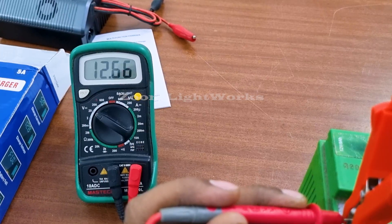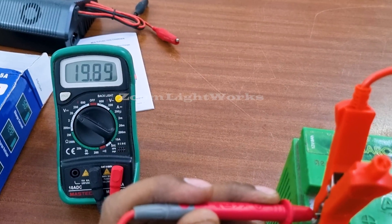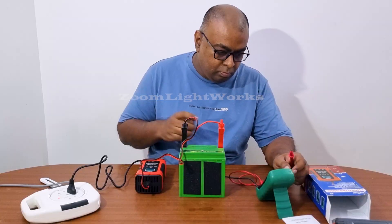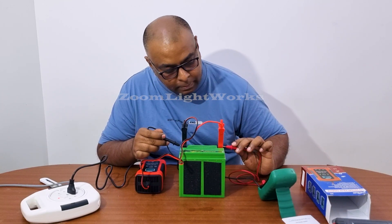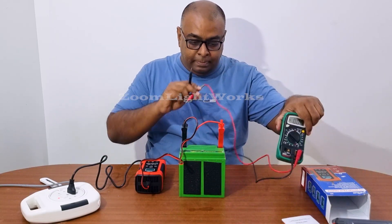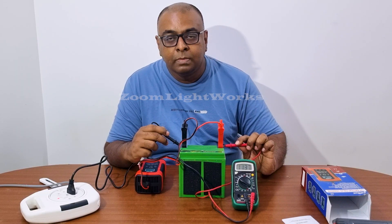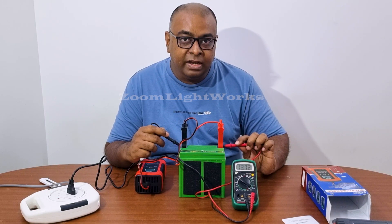I will connect the negative lead. The constant current fluctuates between 14.2 and 12.6 volts. I will check the voltage and stop charging. Hopefully you are seeing it — there are less fluctuations now.